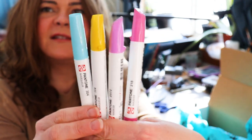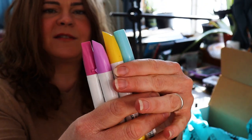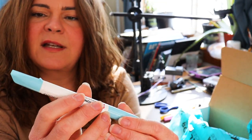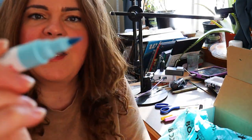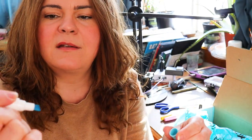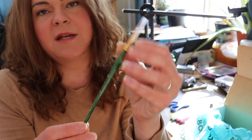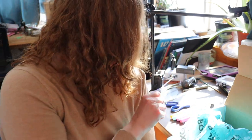Four Pantone markers in a really pretty spring-ish color scheme — very pastel-y, spring, Easter-y. Looking at one closer, it looks like there's a cap on both ends. There's a brush point on one end and a chisel on the other. I have no idea if this is alcohol or water-based. And then we have a Princeton Art and Brush Company No. 4 round brush. That'll be fun to try — it looks like it's a golden Taklon, so we'll have to test that out.